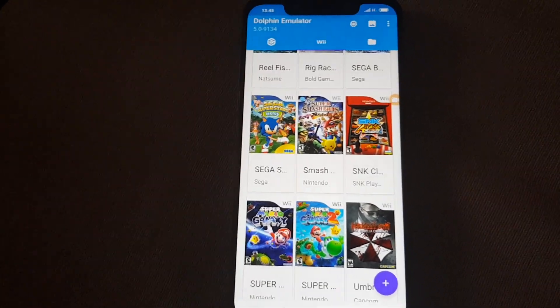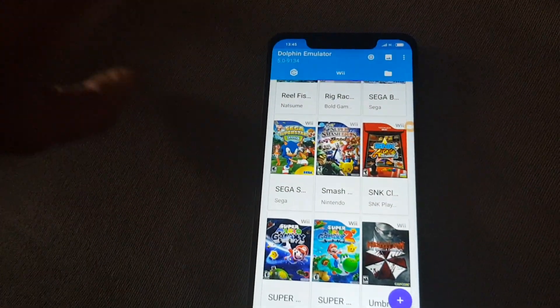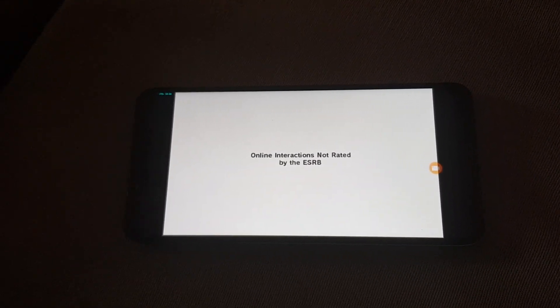Those are the settings. Now let's try them out. I have a gamepad here, so I'm going to be using the gamepad. Let's start it off and see how it goes. The game is just about to start.